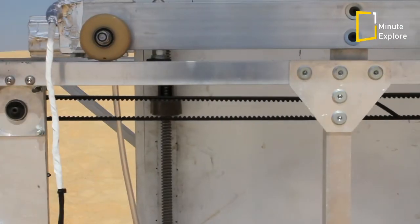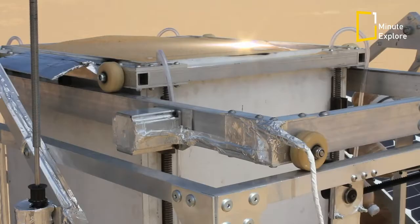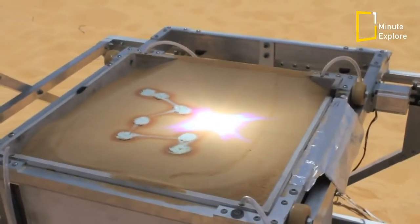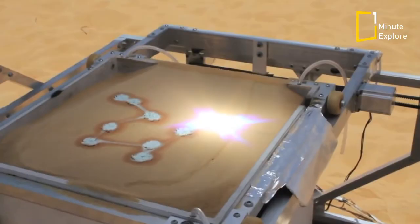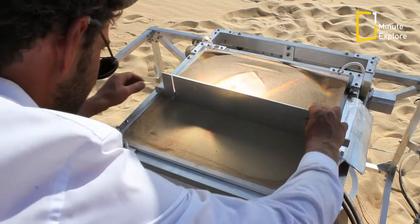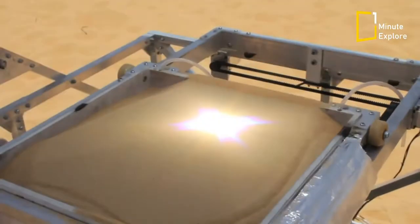Solar powered motors move the box on an X and Y axis along a computer controlled path and a new layer of sand is sprinkled on top after each pass of the light beam. Two photovoltaic panels provide electricity to charge a battery, which in turn drives the motors and electronics of the machine.